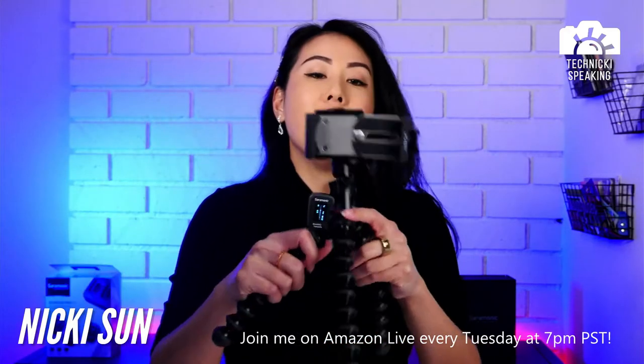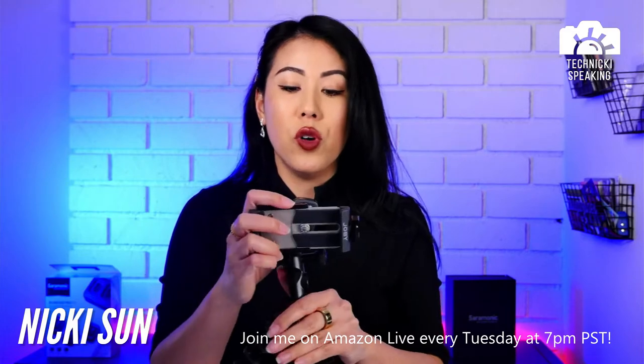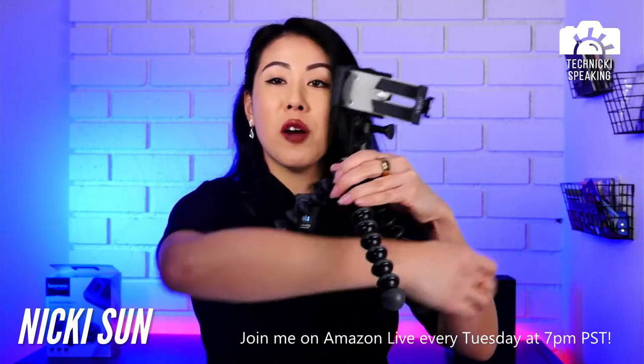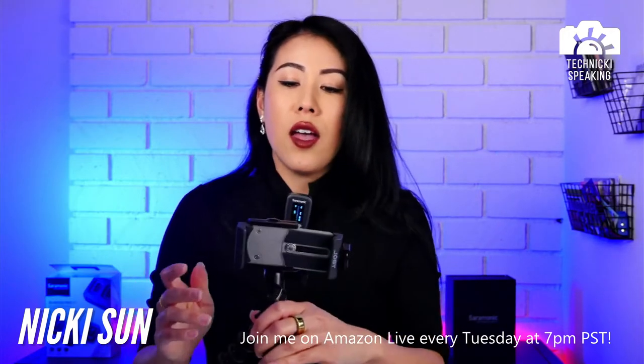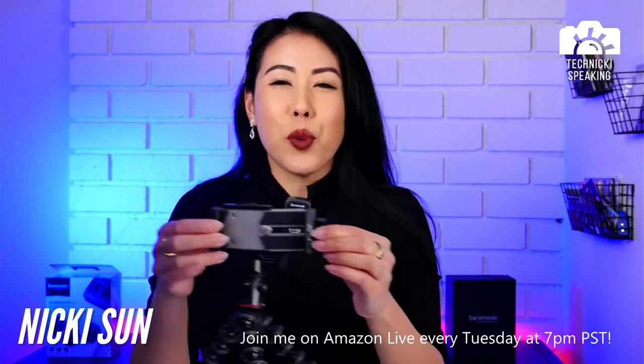The Joby GripTight GorillaPod is my favorite travel portable tripod. You can bend this — I can put it on my arm, and if you were at a street pole, you could wrap this around the pole. The beautiful thing about this one in particular is it doesn't have that spring.